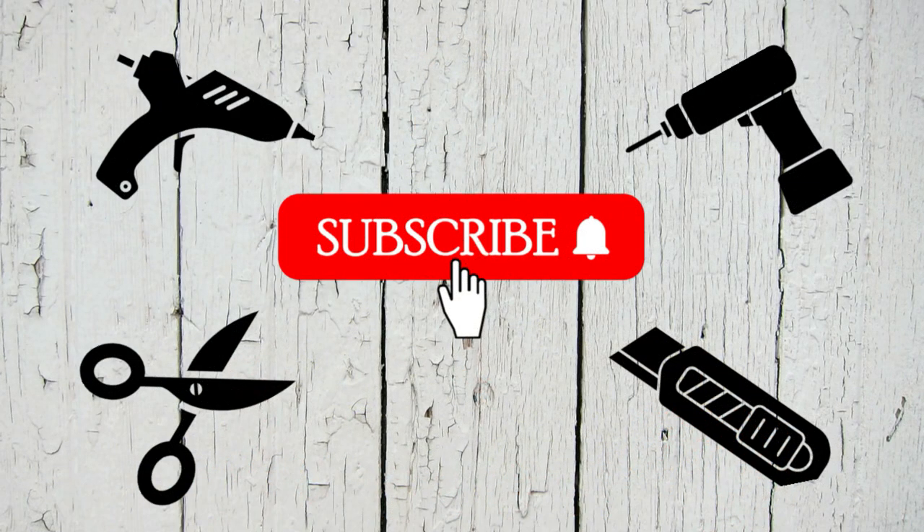I'd like to take a quick moment to thank all of my subscribers. I really appreciate you watching and for your support — I am so grateful. If you like what you see so far, I would love it if you could hit that red subscribe button too.